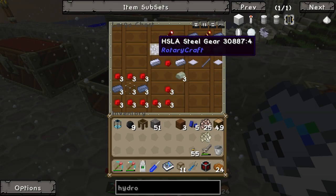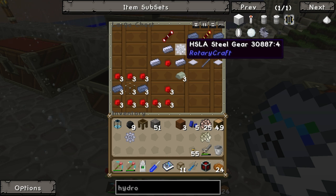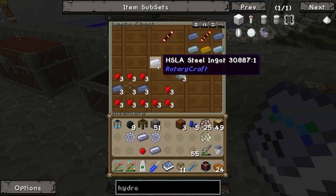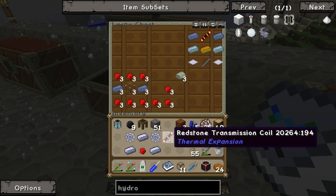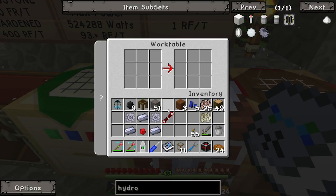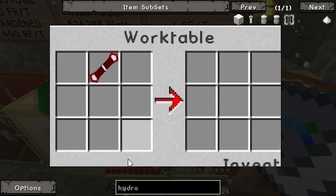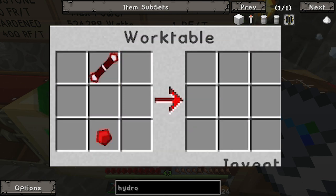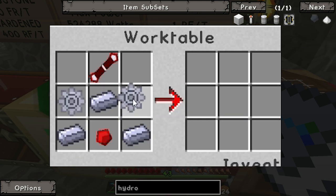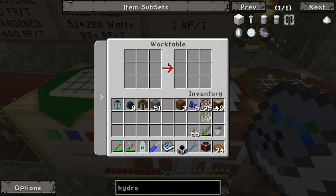We're going to need two steel gears, two steel ingots, one piece of redstone, and a redstone transmission coil - that's a piece of gold and two redstone to make that one. Put in the work table: transmission coil at the top, redstone at the bottom, then a pyramid of steel, and the two gears.